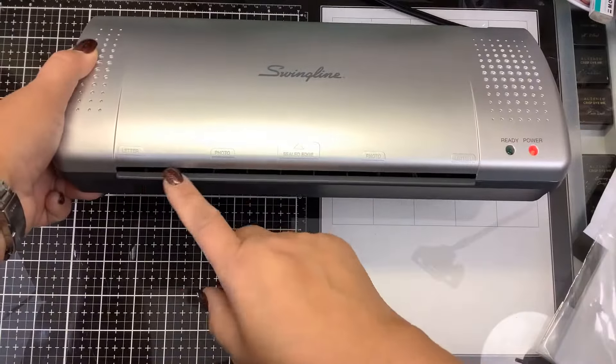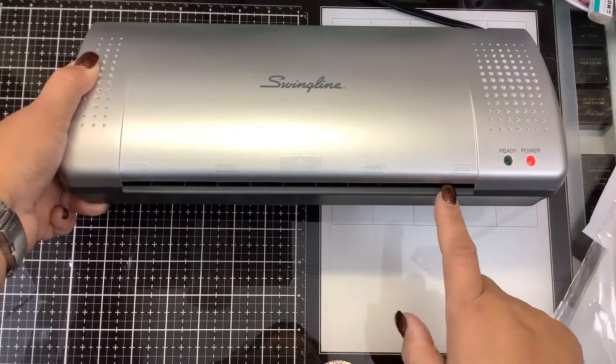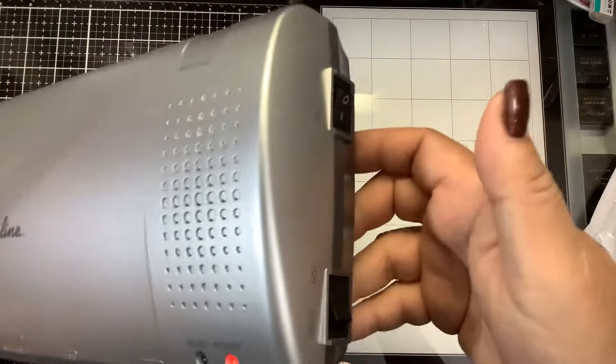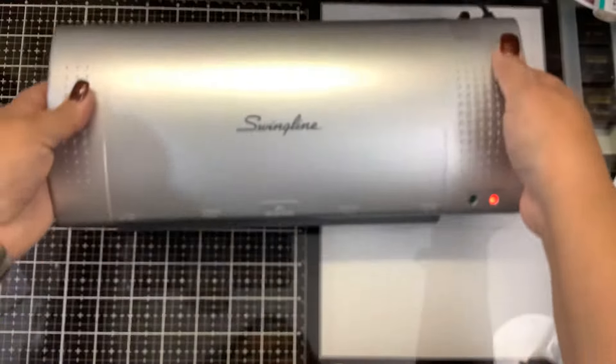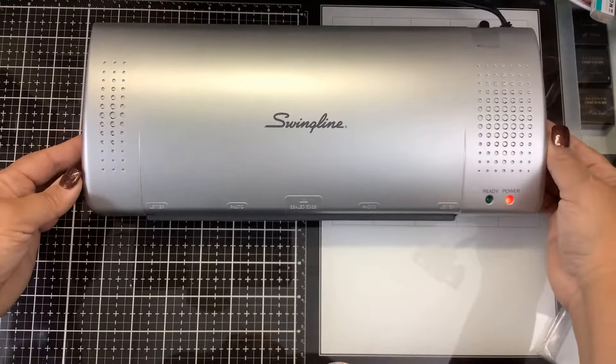It has little notches here that tell you what size everything is - letter, photo, and so on. There don't seem to be any other settings on here other than on and hot. You can smell it warming up as the rollers warm up - there's going to be a little smell. The Mink does the same thing.